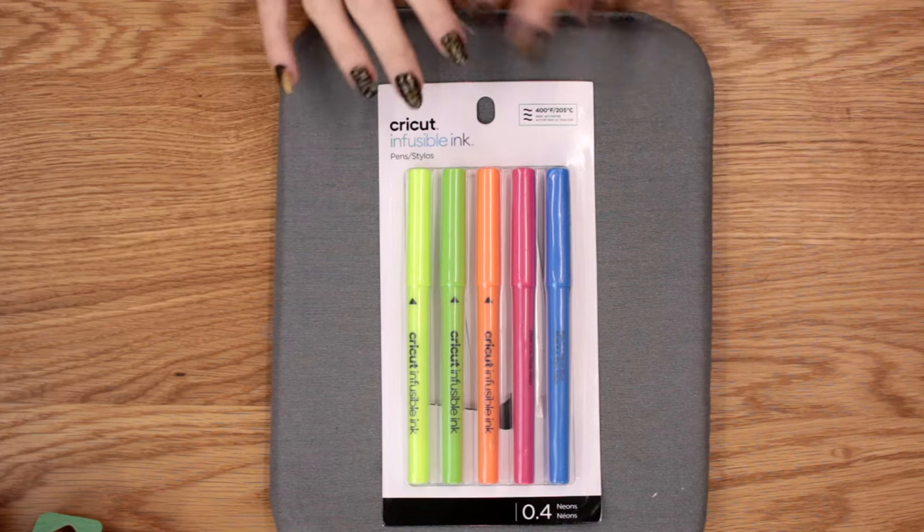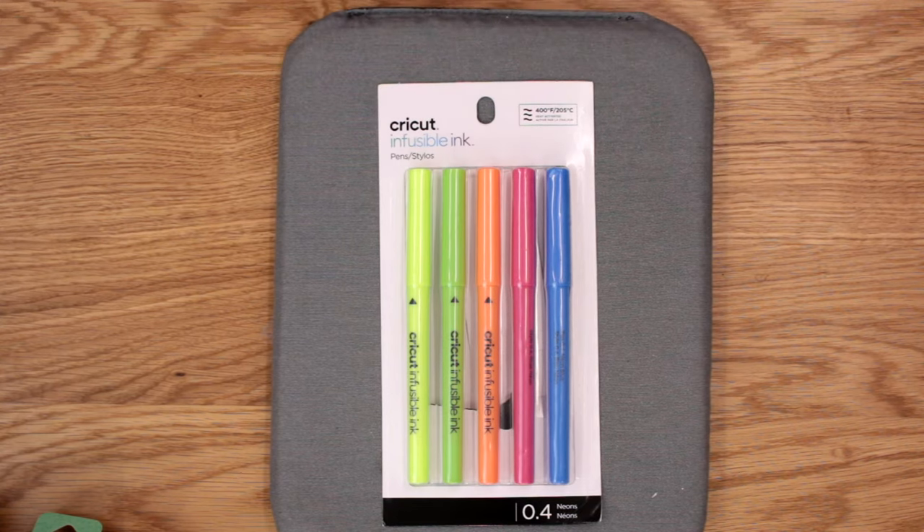You will need a Cricut blank to go with this — whether it be coasters, a tote, or a t-shirt. I absolutely recommend, until you get used to Infusible Ink, using the Cricut blanks. When first starting out, use the Cricut ones because you'll be able to see the optimal results. Infusible Ink works best with the Cricut blanks, and it will give you a good benchmark when looking at other products.